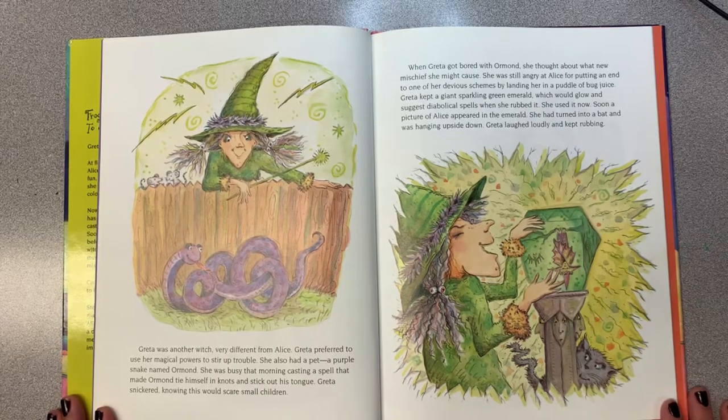She was still angry at Alice for putting an end to one of her devious schemes by landing her in a puddle of bug juice. Greta kept a giant sparkling green emerald, which would glow and suggest diabolical spells when she rubbed it. She used it now. Soon a picture of Alice appeared in the emerald. She had turned into a bat and was hanging upside down. Greta laughed loudly and kept rubbing.